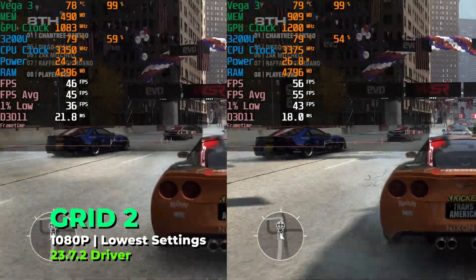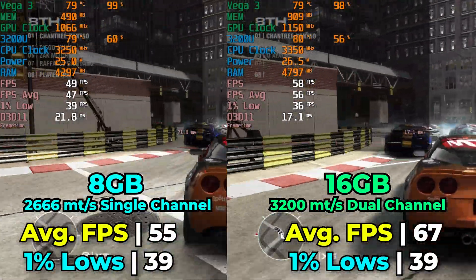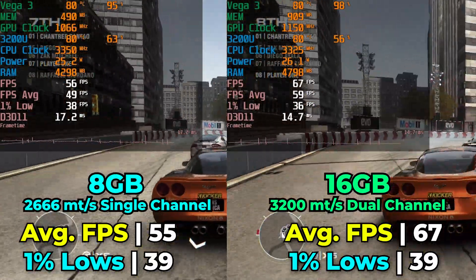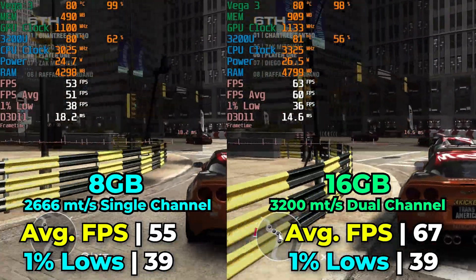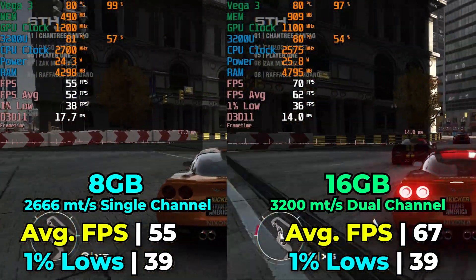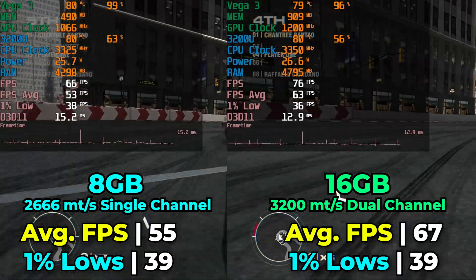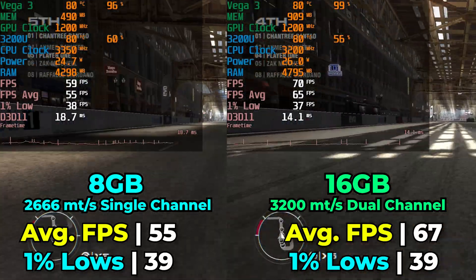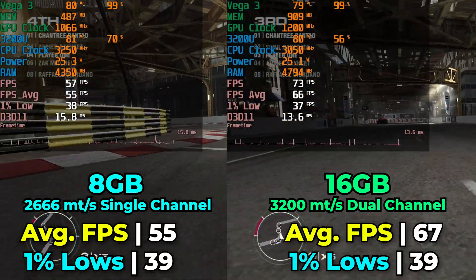The next game I looked at was Grid 2, which has a built-in benchmark. We're running on the lowest in-game graphics settings to give the iGPU the best possible advantage. There is an uplift, but only in terms of FPS average — there is absolutely no uplift in the 1% lows. Similar to Left 4 Dead, we're not really seeing much actual improvement to how the game plays. Being above 60 FPS average doesn't mean much if we're still dropping to 40. Not a great showing, but at least there were no detrimental effects from the RAM upgrade — though it is kind of disappointing to see.